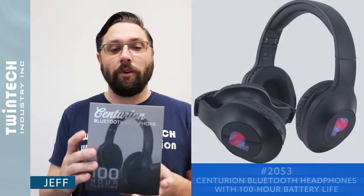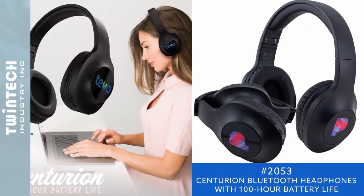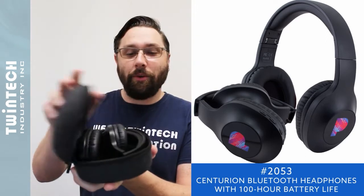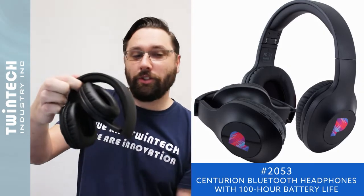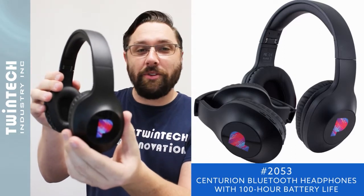One of my favorite work-from-home items is our Centurion Bluetooth headphones — an amazing feat of engineering. These headphones provide over 100 hours of playtime on a single charge. Their beautiful retail packaging, great sound, and hours of playtime make this an excellent item.